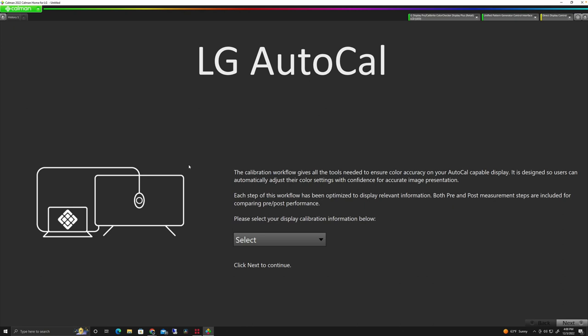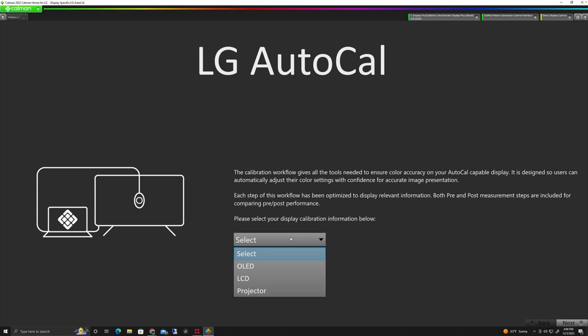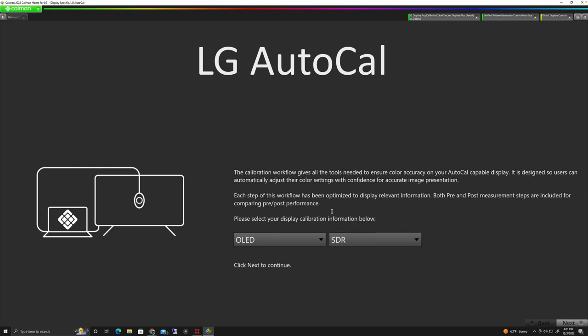We're using the LG AutoCal or Calman Home Auto Calibration tool. Once we launch the application, we're going to open a workflow template and make sure we're set up for the LG AutoCal template. We'll load that in and choose the OLED setting since we're calibrating an LG OLED. For this demonstration, we're going to set up and calibrate an SDR mode and not HDR. The processes are very similar.